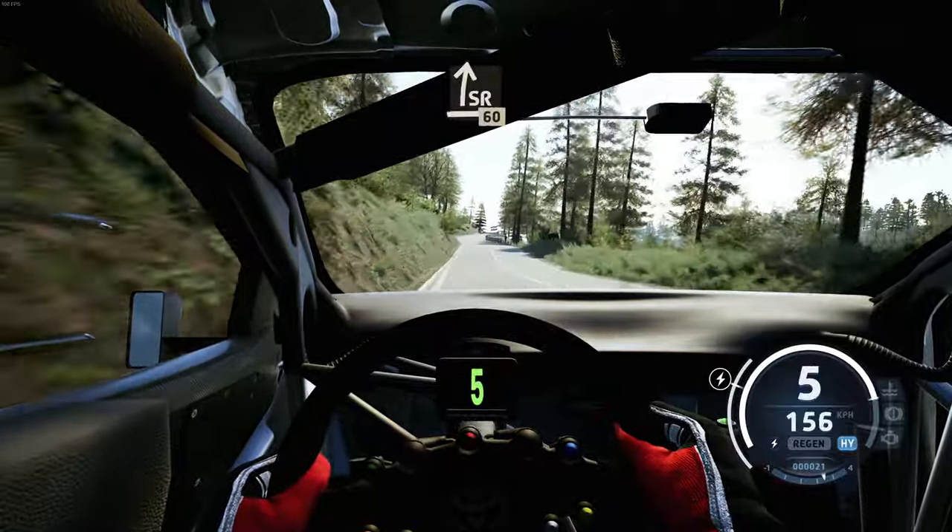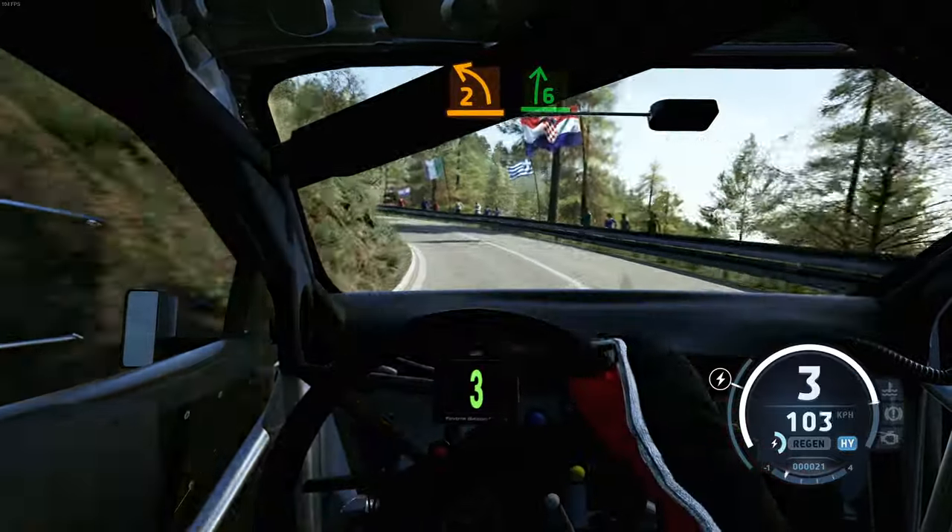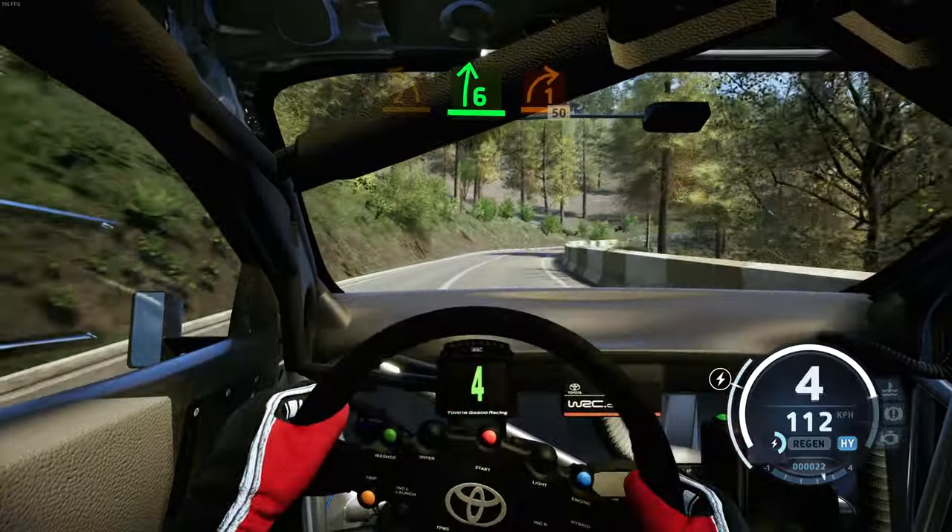Slight right, 60, slowing, 6 left, long, tightens, 2, short, and 6 right tightens, 1, 50.